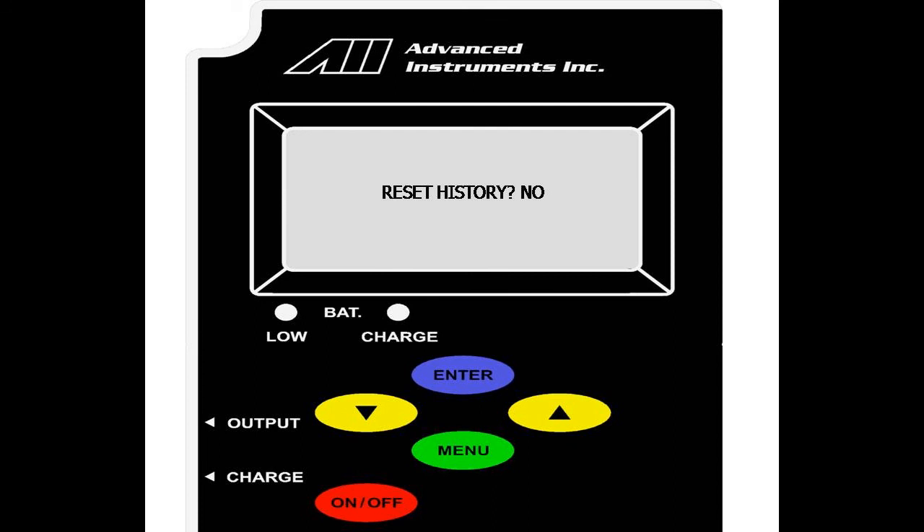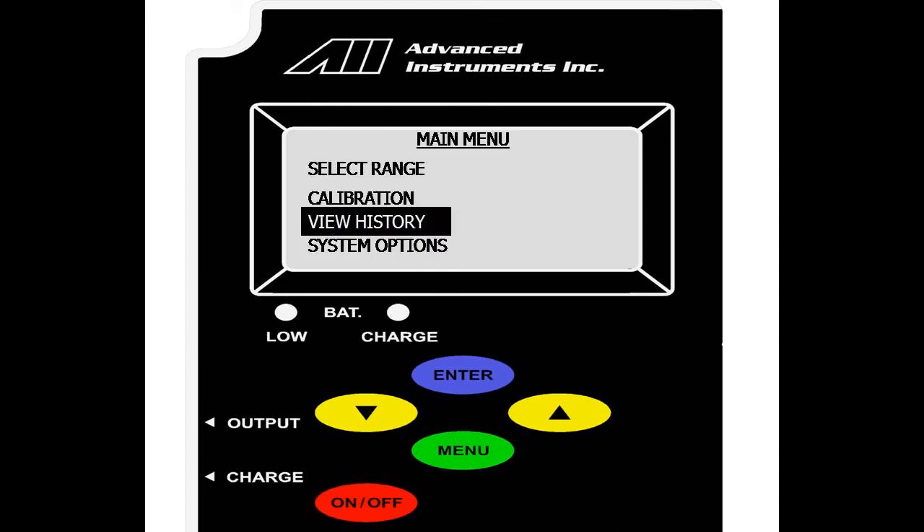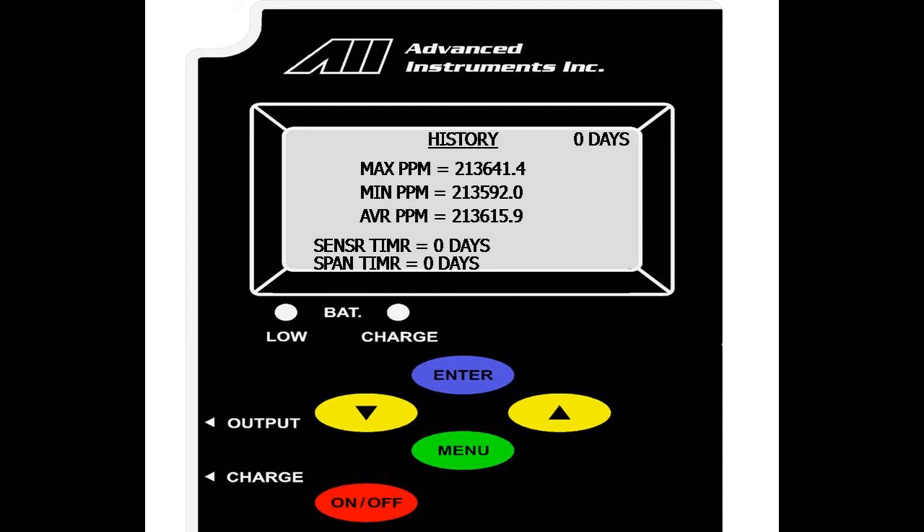This history is reset every time a new sensor is installed, or it can be reset by the user by hitting enter on the view history menu. Once you hit enter, you are prompted if you want to reset history. You can select yes or no with the up or down buttons. Enter on yes, and as you can see, the view history menu was reset, and all current values reflect the current value of the sensor as of now.